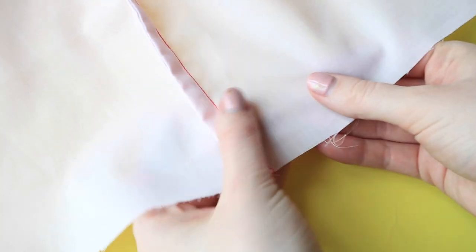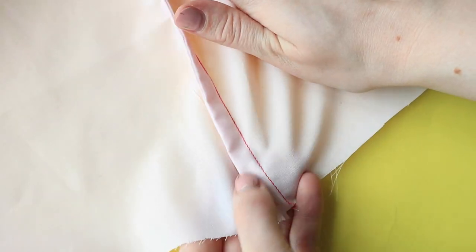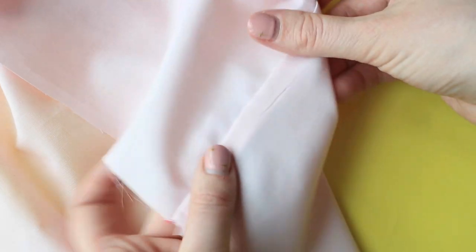Tip 9: If the material you're working with is on the transparent side, you might want to finish the seam allowances with French seams to create a neat finish. Watch our video on how to sew narrow French seams.